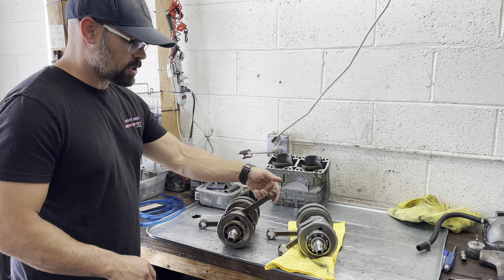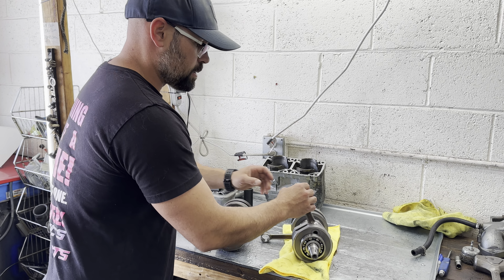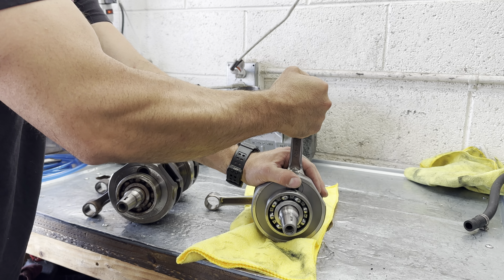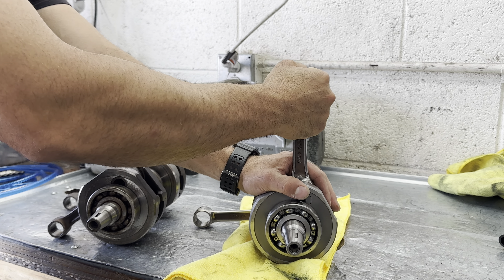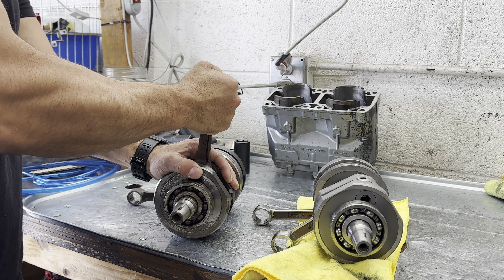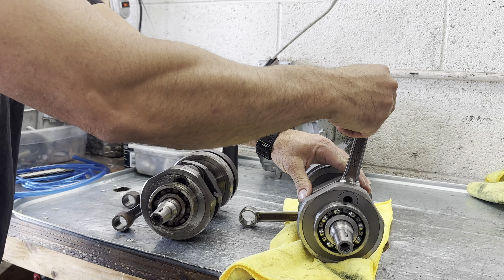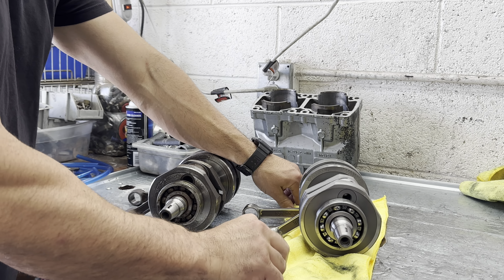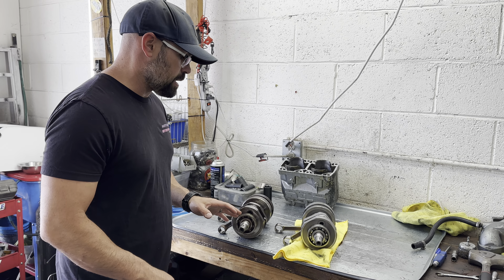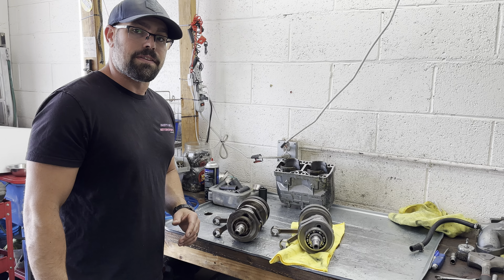Next, move to the rods. Make sure the rods go back and forth and they feel good. Both these rods move fine. What you're looking for is no up and down play — hold it down with one hand and lift up on the other to see if this thing has any upward movement. That one is good. This one you can actually feel there's a good amount of slop and side-to-side play; this one not so much. A lot of this is going to be hard to tell from the video, but when you're feeling it you'll know. The main thing is check out that bearing — if the bearing sounds like a skateboard, it's no good. Don't run that thing.